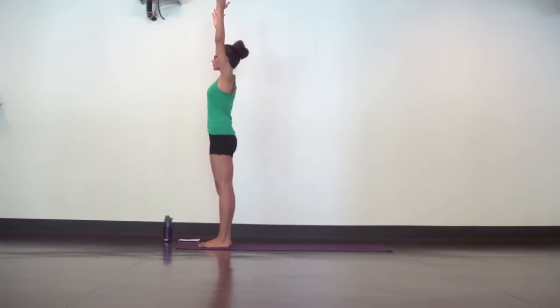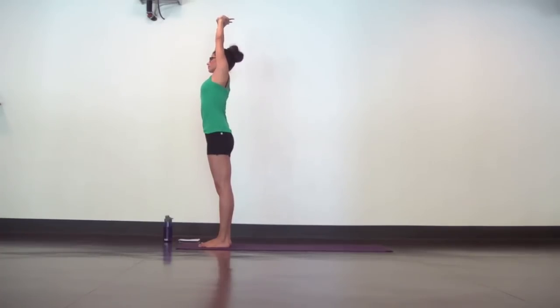Open your eyes and find mountain pose. With soft shoulders, stand tall. Grab your left wrist and turn your left palm up to the ceiling. Inhale, lengthen and exhale, dive to the right. Just tip at the waist and keep your heart spiraling up.